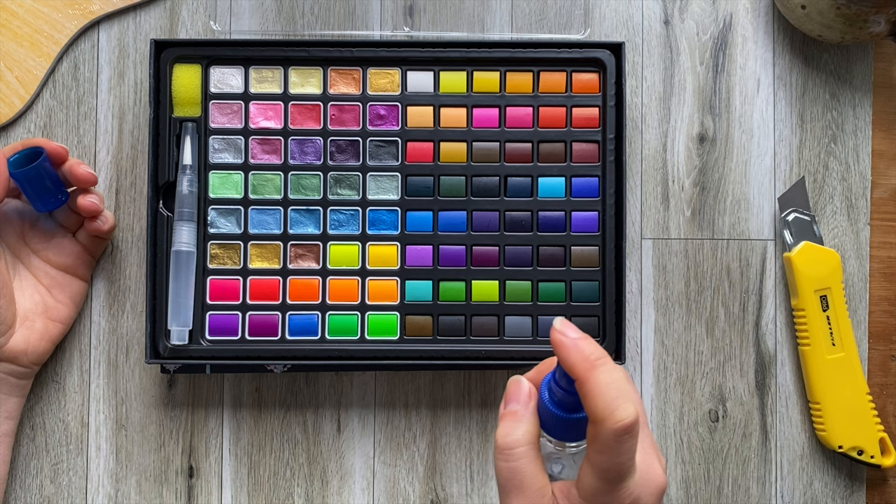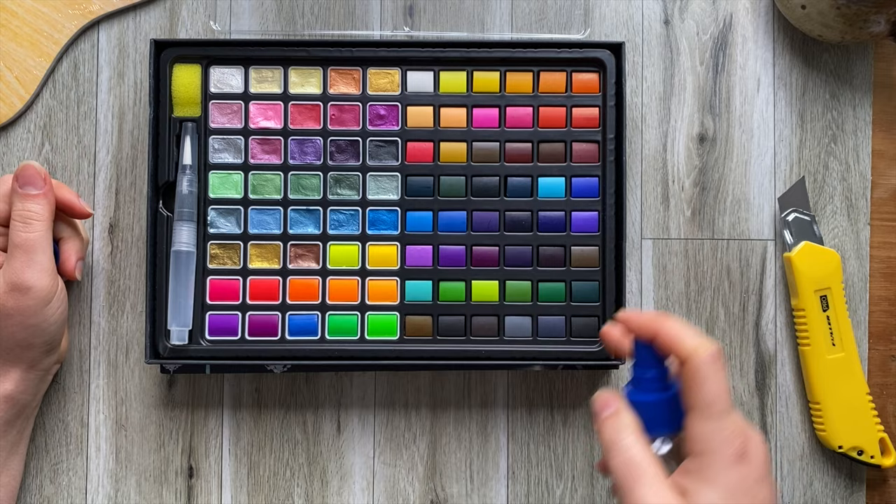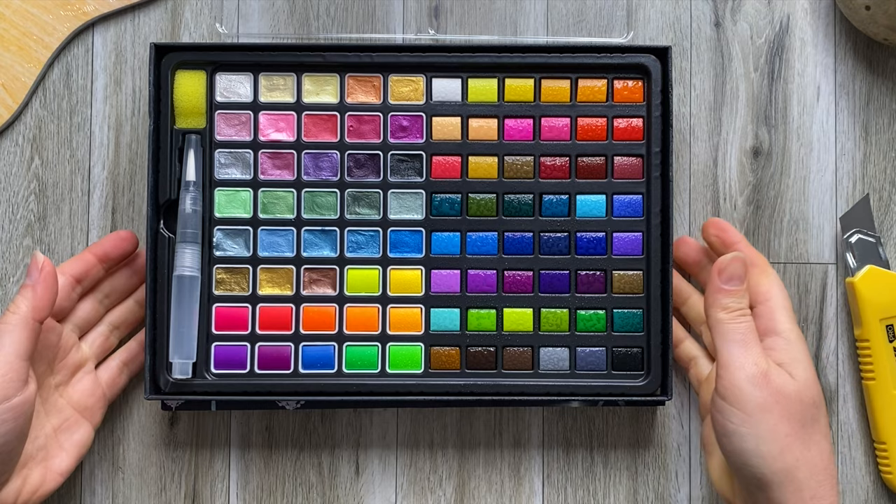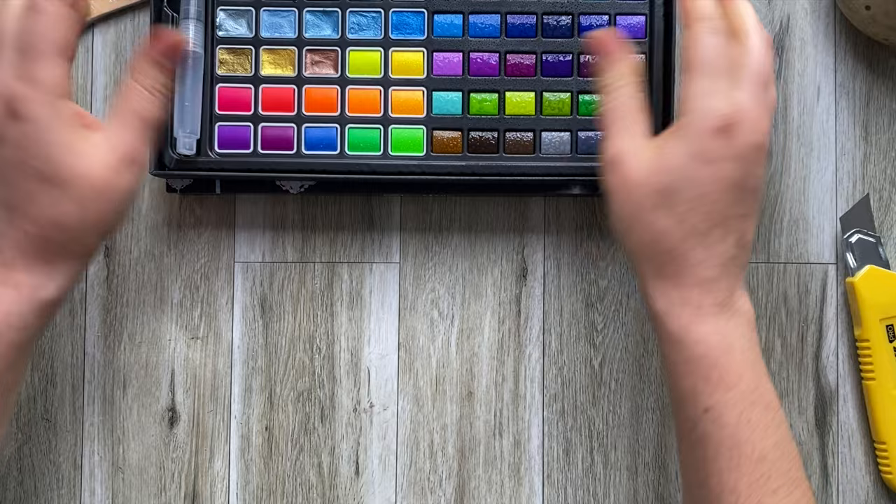So let's spray this side because this is the one I want to test first, and then we can test all the specialty colors. I'm going to leave it for a few seconds to soften up. Now while I'm doing that I'm going to prep my paper.